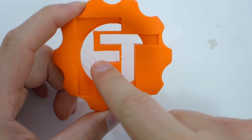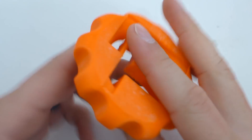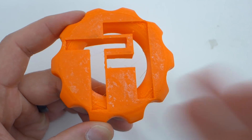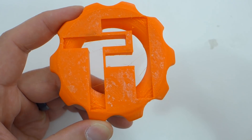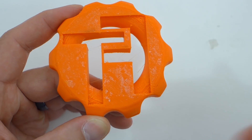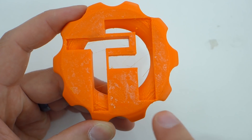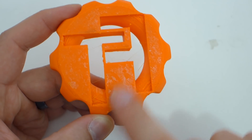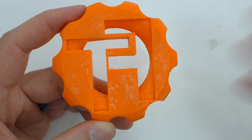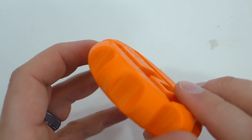Here we have my maker coin. As you can see, there's a little bit of stringing in here — some little hairs. Most of that will come off very simply, but it's common. This one actually printed with no supports — I forgot to enable them. I normally add supports just to experience how the filament handles them, but it performed miraculously either way. Here on the rounds of the cogs, the overhangs came out absolutely beautifully.